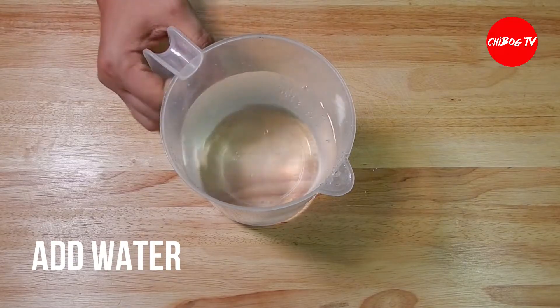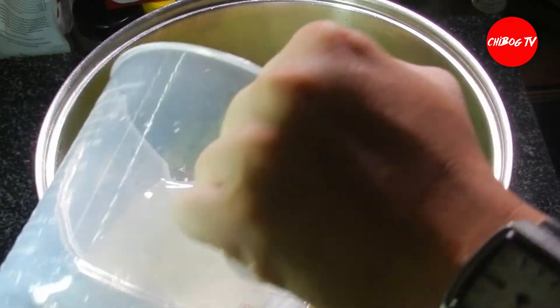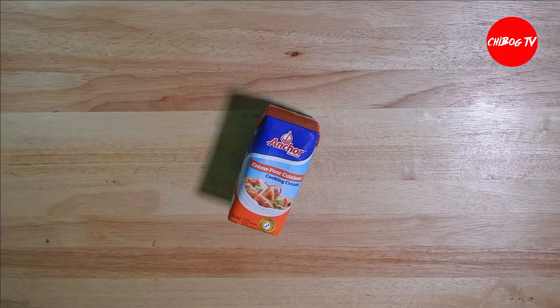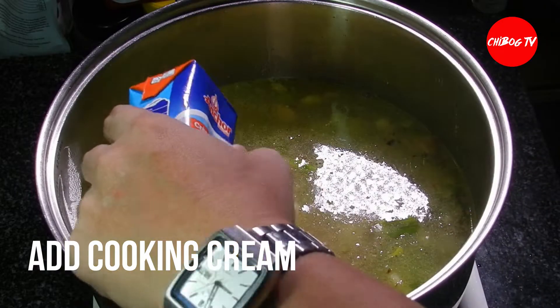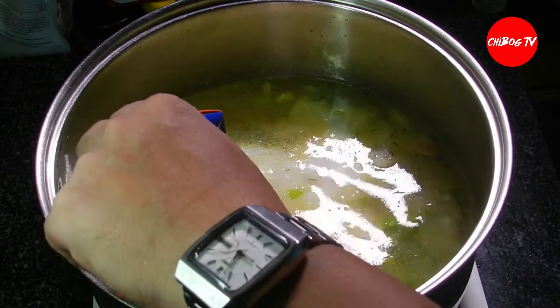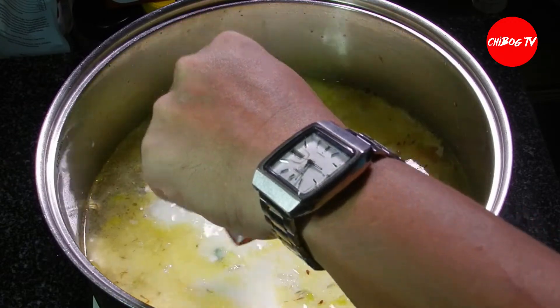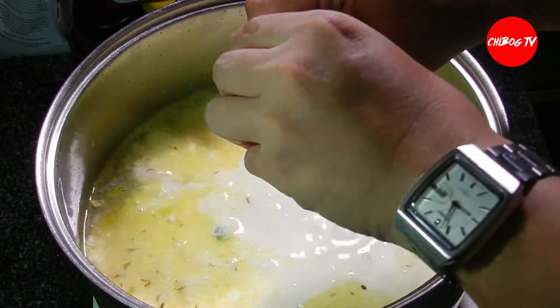Then, add na natin yung water. After ng tubig, ilagayin na natin yung ating cooking cream. Lagayin na natin lahat yung isang pouch nitong ating cooking cream dito sa ating pot. Mas gusto ko ubos yung isang pack nitong ating cooking cream.